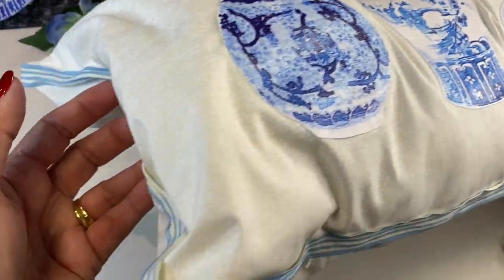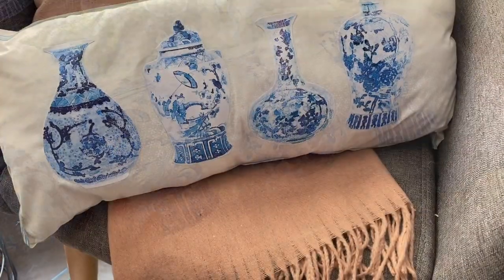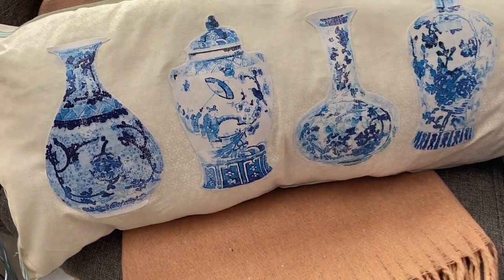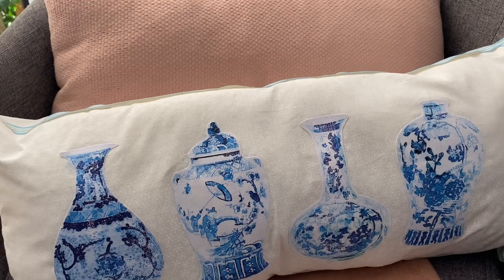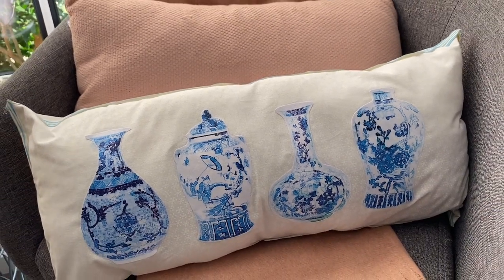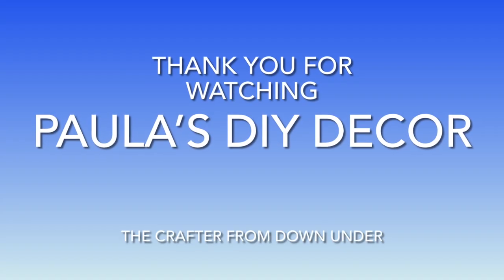Here's the completed cushion — a gorgeous blue and white ginger jar style inspired cushion made on an absolute budget and one that you can use all year round. Well I hope you've enjoyed this video, I've thoroughly enjoyed making it with you. I hope you have a great week and I'll see you next time. Bye!